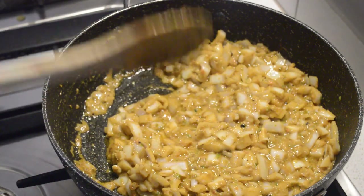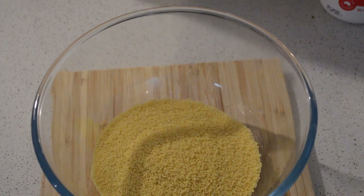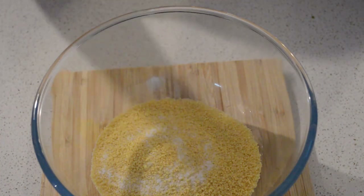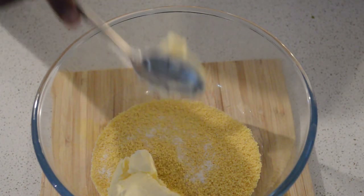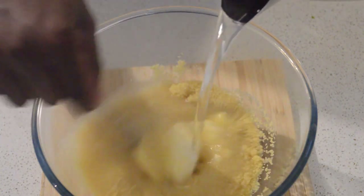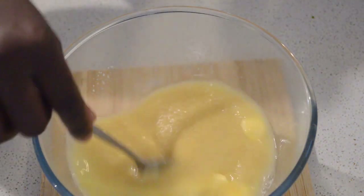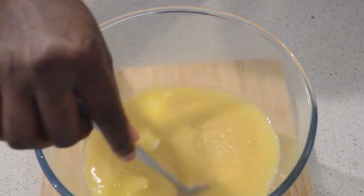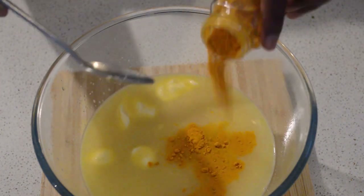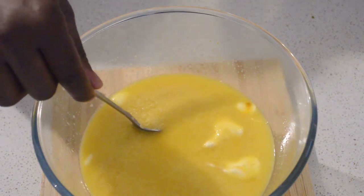While the sauce is cooking, I'm moving on to make my couscous. I'm using one cup of couscous — that's enough for me. I'll add some salt, butter, and one and a half cups of water, then mix it through to dissolve the salt and butter. Then I will add about half a teaspoon of turmeric to add a nice color. I'll put the lid on and let the couscous sit for around five to six minutes.